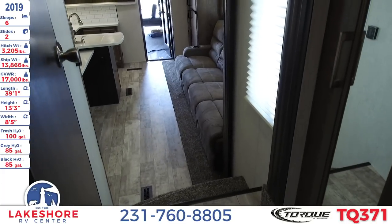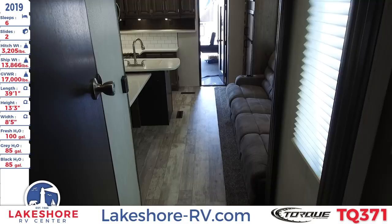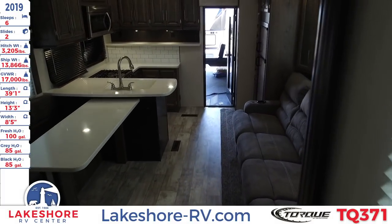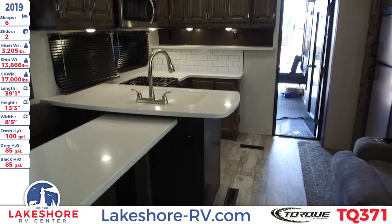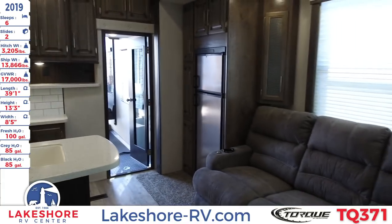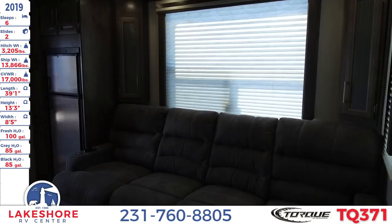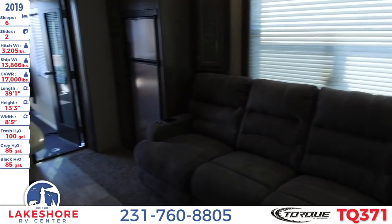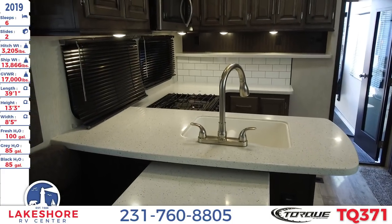There you have it. We've been over here at Lakeshore RV checking out this 2019 Torque TQ371. We have this unit and hundreds more here at Lakeshore RV where you can come check us out, give us a call, or visit us online at Lakeshore-RV.com where we guarantee you the nation's lowest price on this unit and all of our other units.